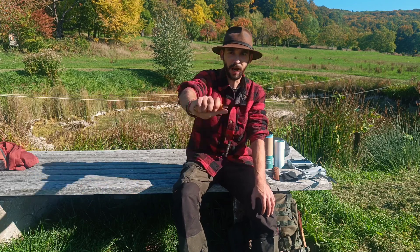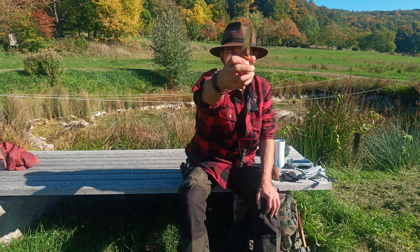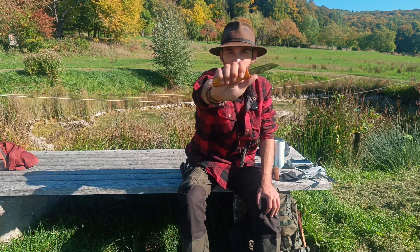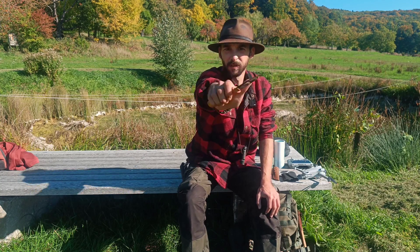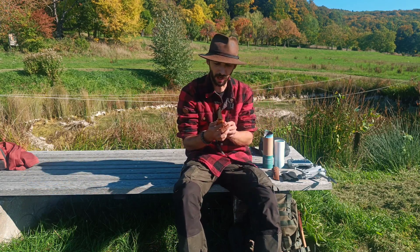Ich habe Handschuhgröße 8. Es liegt schön satt in der Hand. Man kann schön Druck ausüben. Schönes kleines Messer für die alltäglichen Arbeiten.